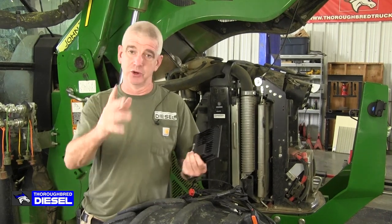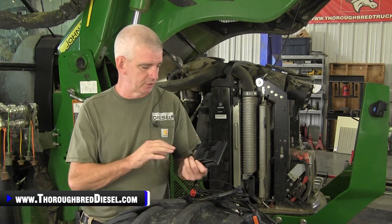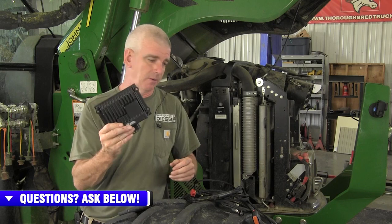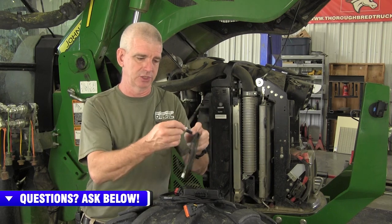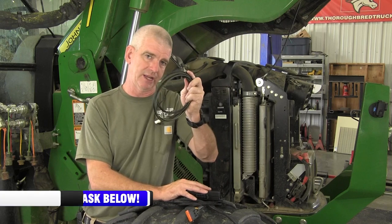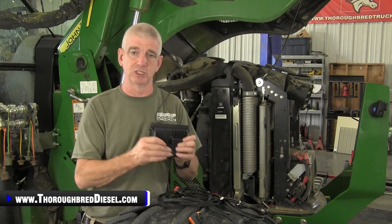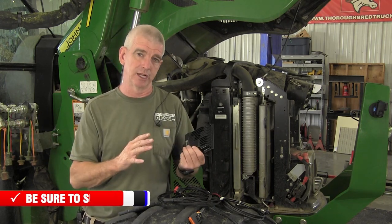We didn't really talk about one of the coolest features of the module. The Ag Diesel Solutions module for your John Deere 5090E has Bluetooth connectivity. You can go to the App Store or Google Play, download the app, and control this with your phone. The module comes with a three-position switch — stock, 15% over, and 30% over horsepower. You don't even have to install the switch if you don't want to; you can totally use your phone. If you don't hook up the switch, it's going to default to 30% over horsepower unless you change that with your phone.